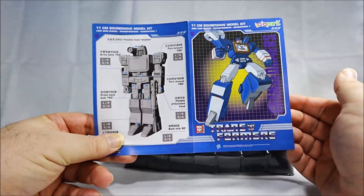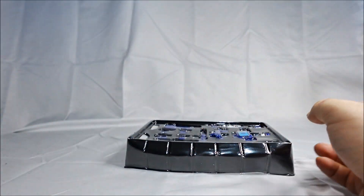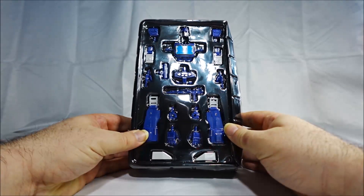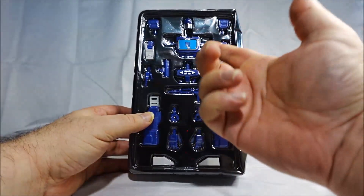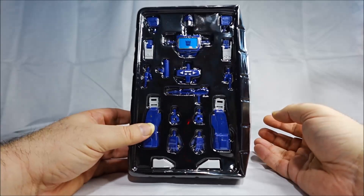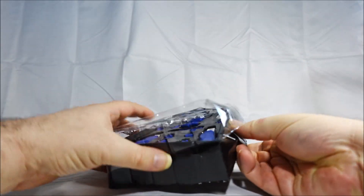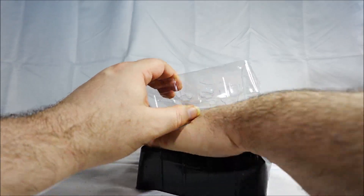They don't transform. You have barely anything to assemble. You just have the legs, the feet, the hands, the torso, the head — and you're done. It feels more like a figure that got broken during transfer in the packaging.